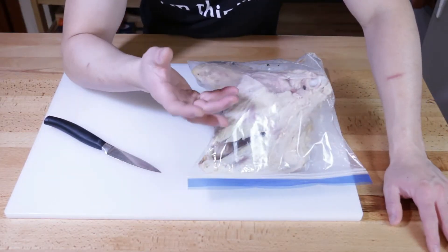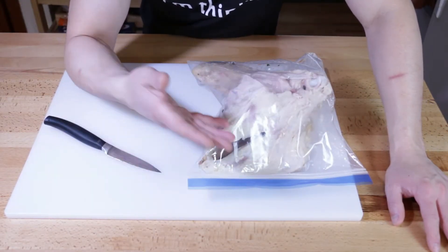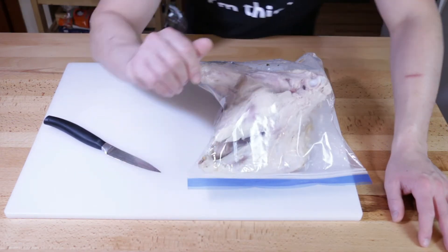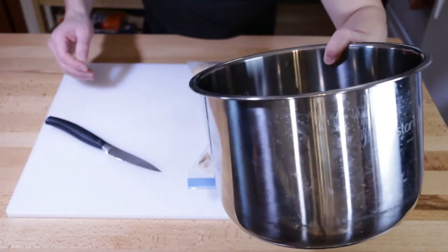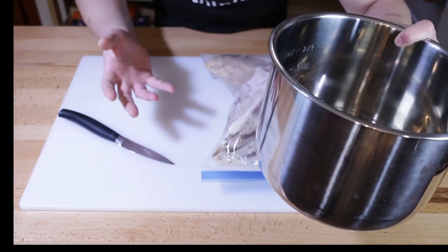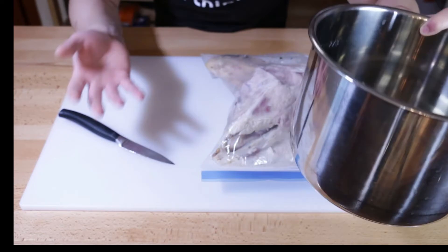Today's recipe is usually made on a stovetop in a pot. I want to expedite things a little bit, so I will be throwing it into my Instant Pot. But of course you can always cook this on the stove — it just takes a bit longer and I'm in a bit of a hurry today.